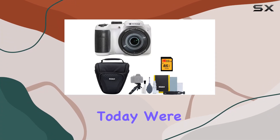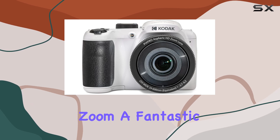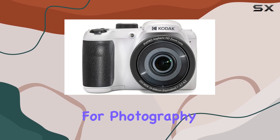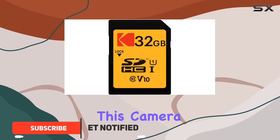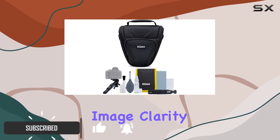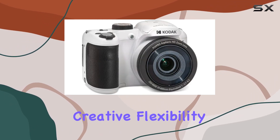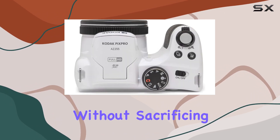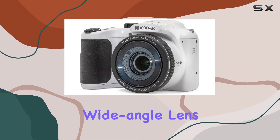Hey everyone, today we're diving into the Kodak PixPro AZ255 Astro Zoom, a fantastic bridge camera for photography enthusiasts. Packing 16 megapixels, this camera offers impressive image clarity and detail. The 25x optical zoom provides creative flexibility, allowing you to get up close to your subject without sacrificing quality. One standout feature is the 24-millimeter wide-angle lens.